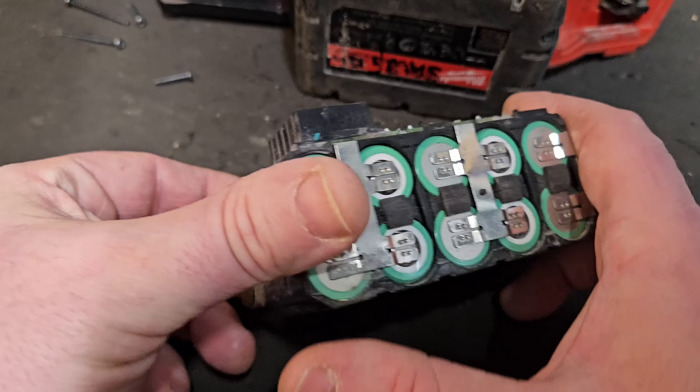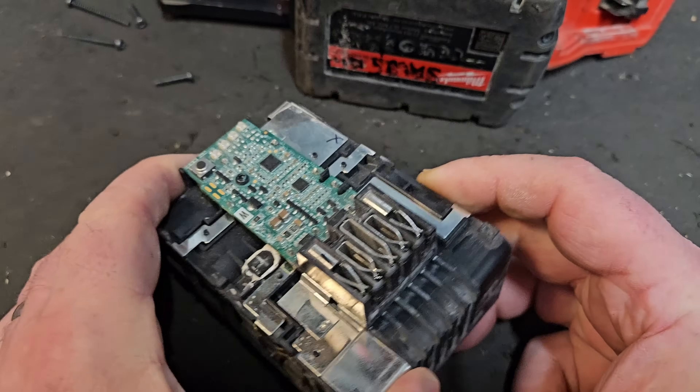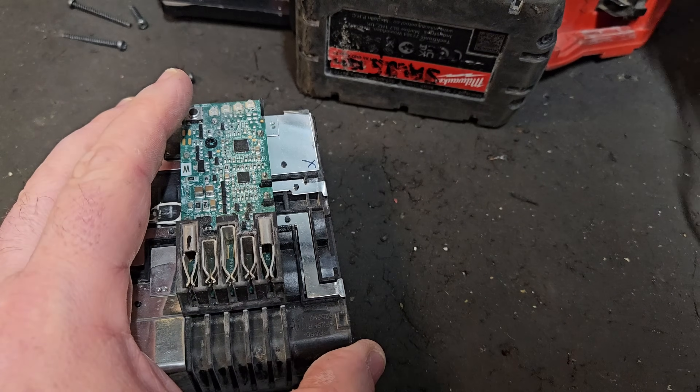Hello and welcome to my course on Milwaukee battery repair. I've been repairing these for a couple of years and I'm going to show you some of the diagnostic and repair techniques I've picked up along the way. Episode 9: restoring balance to your battery pack.